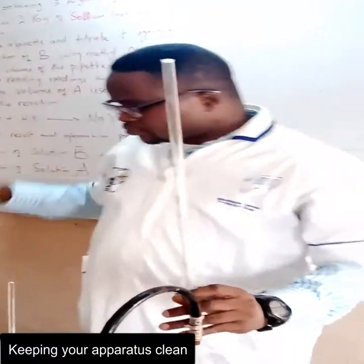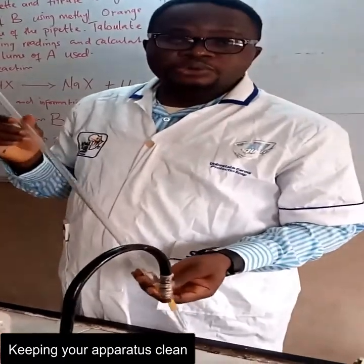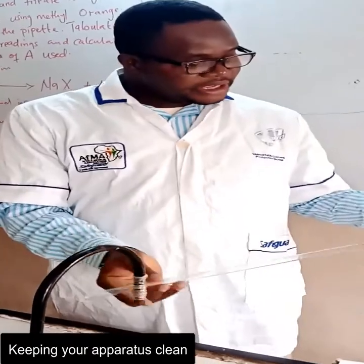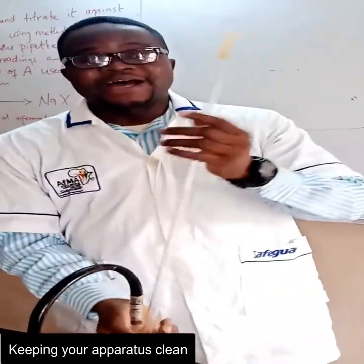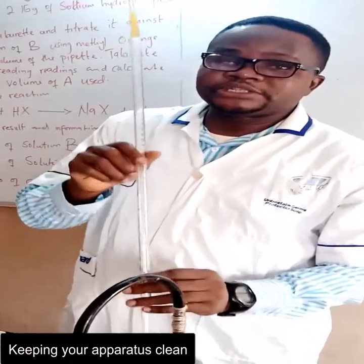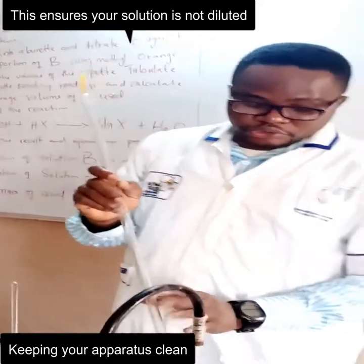The rule is: rinse your buret with the liquid the buret is to hold — that will be the last liquid you use to rinse your buret. The reason we are doing that is not to over-dilute the solution. That's the reason, so that you will not over-dilute your solution.